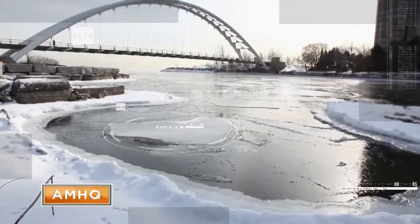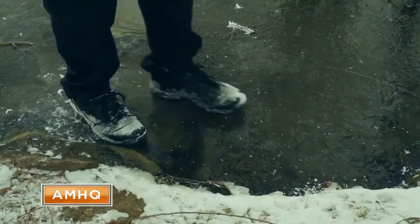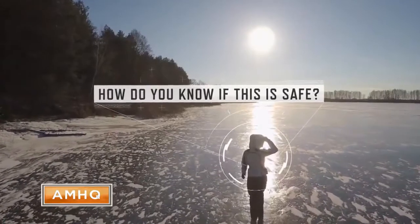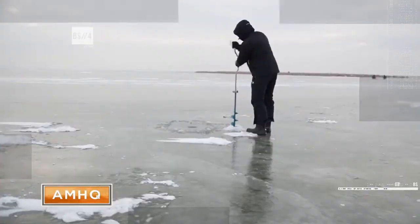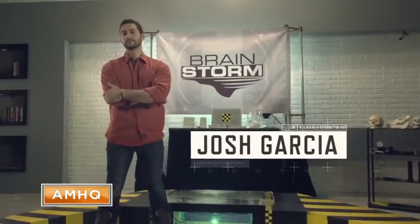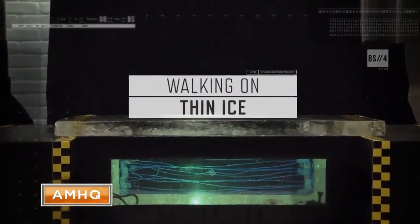It's a risky dilemma. As you stand poised on the edge of that frozen pond, do you step out on it or not? How do you know if this is safe? To examine the strength of varying ice thicknesses, we had Brainstorm's official experiment technician, Josh Garcia, set up a test we like to call walking on thin ice.